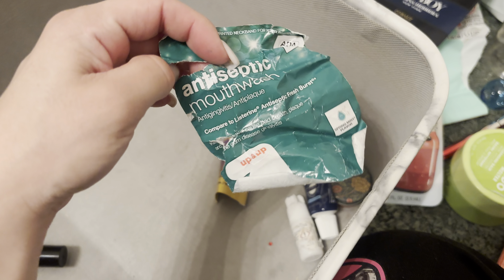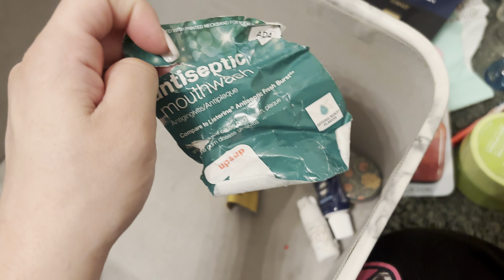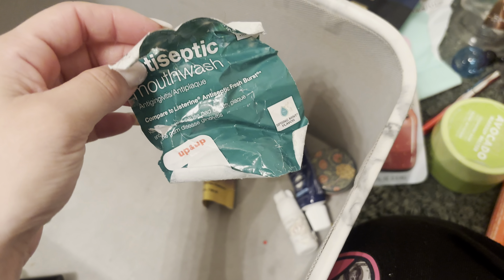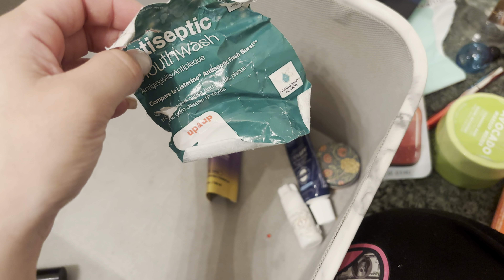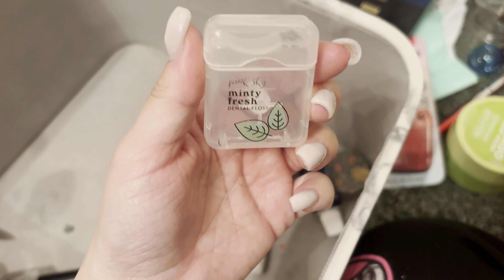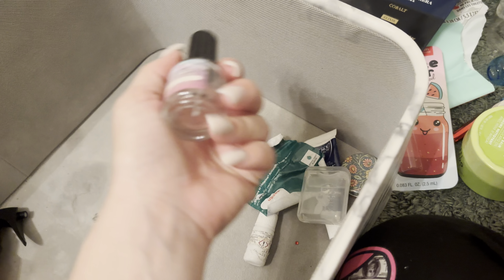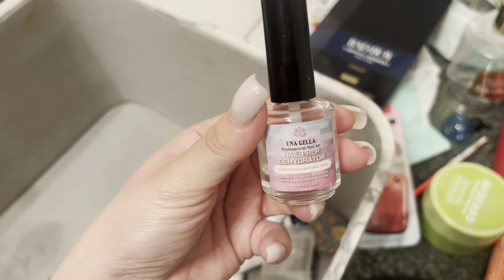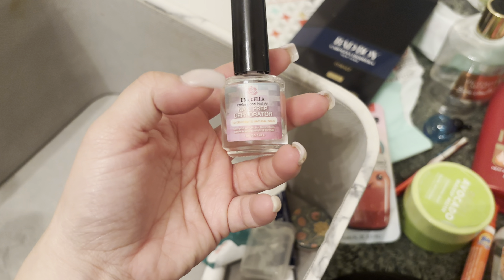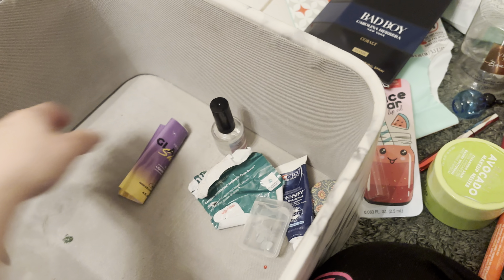I used up the antiseptic mouthwash by the Up and Up brand. It's in a spring mint scent and I do not like this spring mint scent — I think I got the wrong one because I really like spearmint. I just tried to get through it because the taste is just no. I used up the Pink Sky Minty Fresh Dental Floss — can't go wrong with dental floss. I used up my Nail Prep Dehydrator by Una Gela — just okay, nothing special. I'm using the Young Nail Swipe right now, so I'm getting into that.